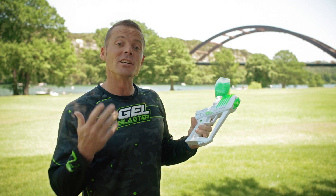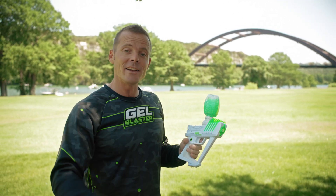So remember, it's not a water gun, it's a Jellblaster. So take a little time, strain your Jellits.